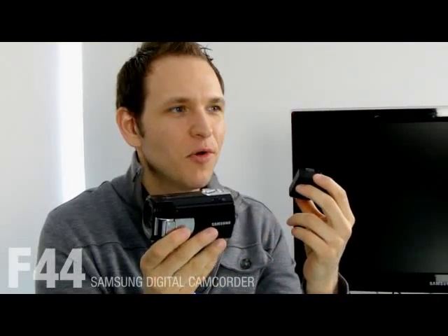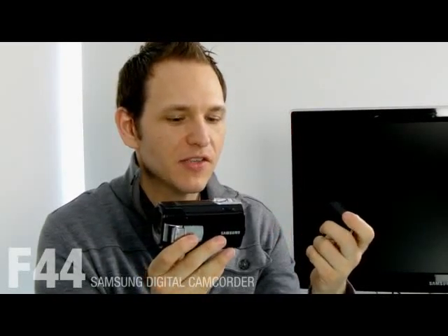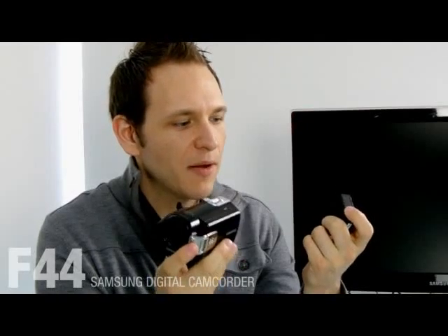The advantage of this camcorder is that it has a long battery life and it lasts up to 4 hours and 10 minutes. That's the world's longest camcorder battery life.